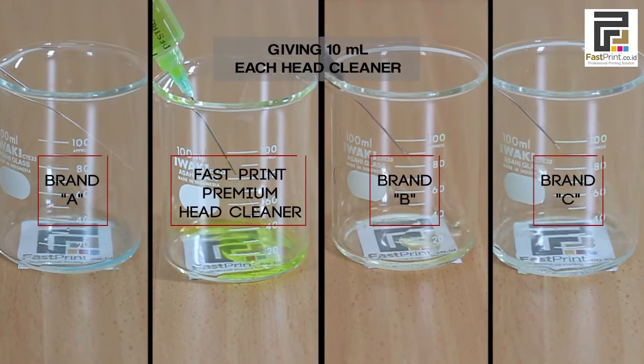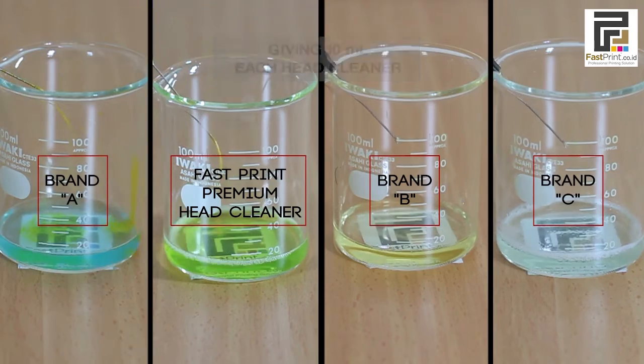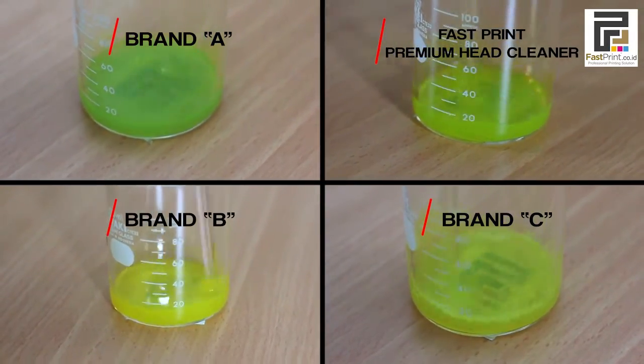We will pour 10 ml of each head cleaner into the measuring cup, then 0.1 ml of pigment ink for each head cleaner. After that, we stir each head cleaner about 20 times.